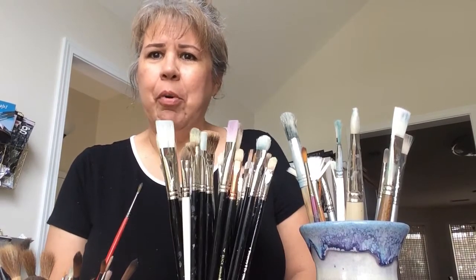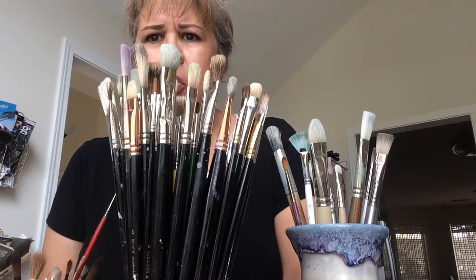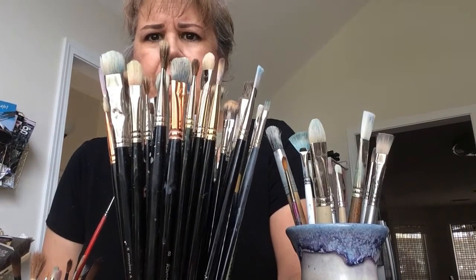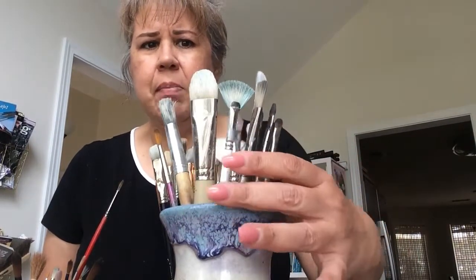Today we're going to talk about brushes - what brushes I use, the different types, and what kind of brush applications you get using one particular brush or another. I've got my brushes divided up into three containers. The middle container, which are predominantly black-handle brushes, are what I use the most. I have flats and brights and filberts and rounds.